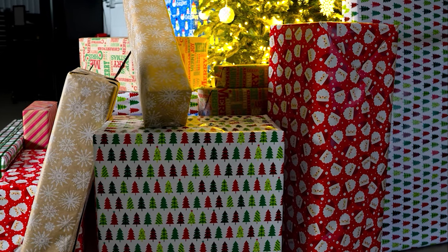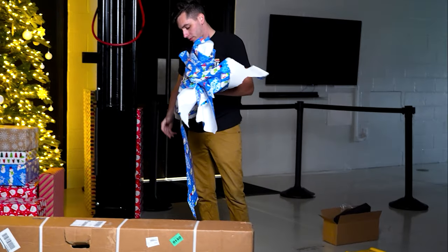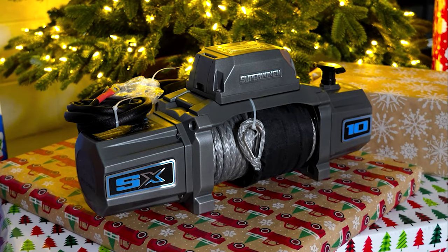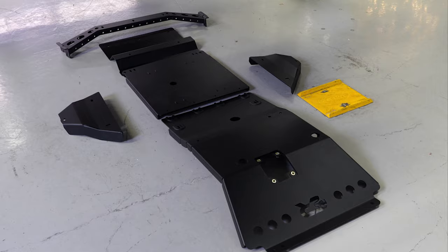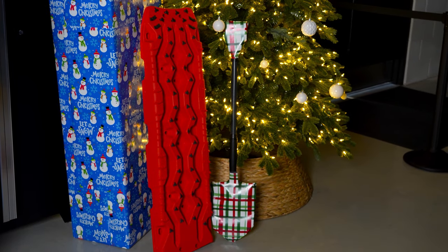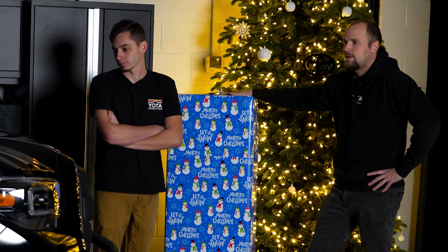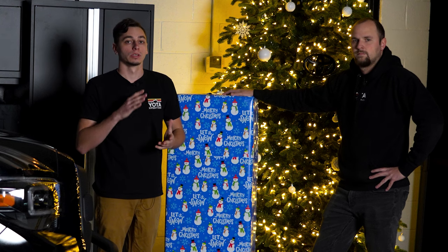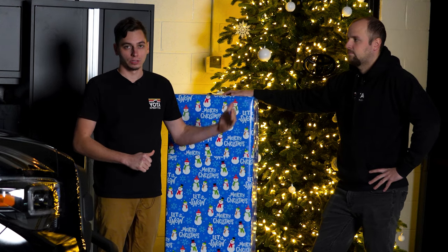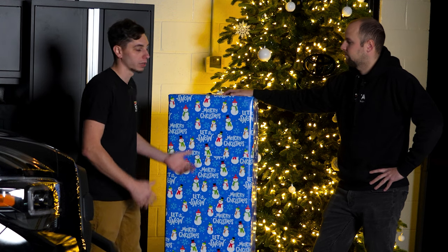I kept the biggest one for last. The truck looks a lot different than when we started, and I'm excited to get this last one on. It's going to be pretty cool. If you guys are just catching us now, we are doing 12 days of mods on the Tacoma, so go back to day one, start there, work your way up, and you'll be able to see the transformation of the Tacoma from where it was to where it is now, and its final state right before we hit Christmas.